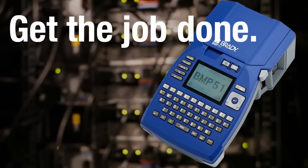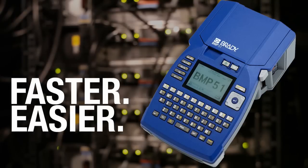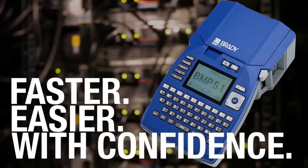Printer and label creation are faster. Software, battery and label options make your job easier. In all kinds of environments, Brady's BMP51 is designed to go with you and gives you the performance to get your job done with confidence.